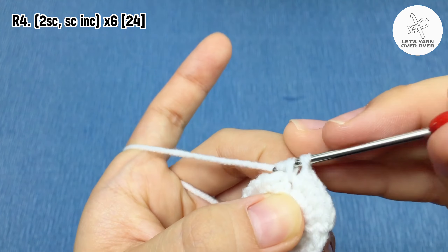Row five: chain one, make 24 single crochet, which means a single crochet in every stitch of this round. For rows six to nine — a total of four rows — repeat row five.